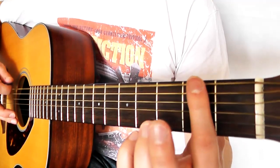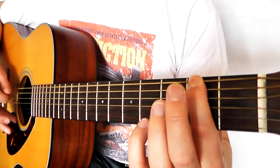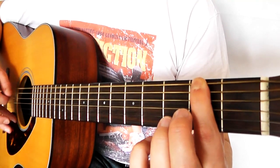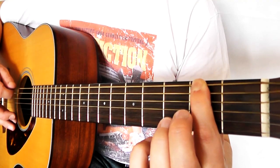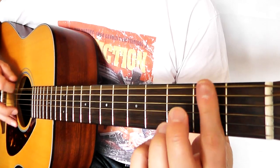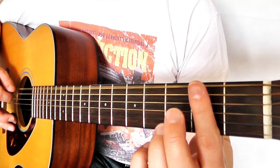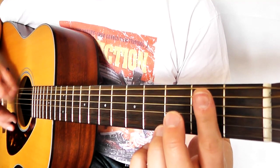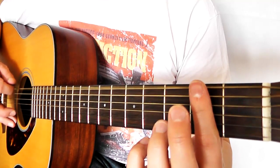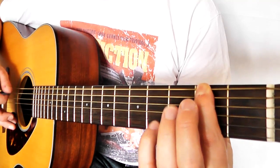So we go zero, then two, two, two, two — that's four hits on the two. Then we go zero, two, two, two, two again — one, two, three, four. So there are four hits on the two. Let's go from the beginning: zero, two, two, two, two, then four zeros in a row.